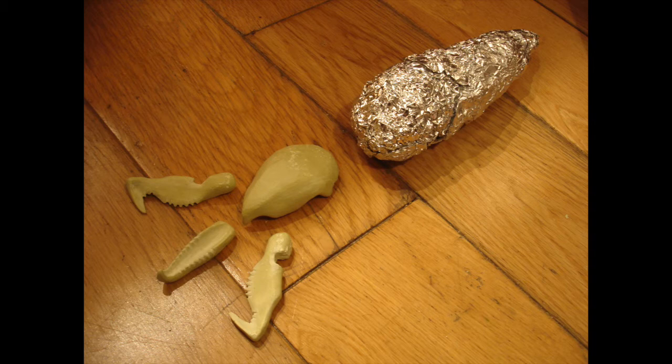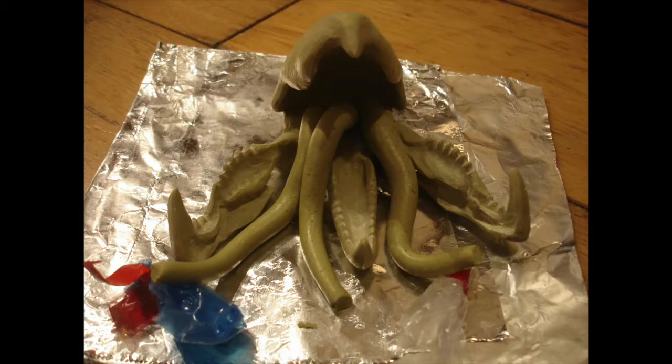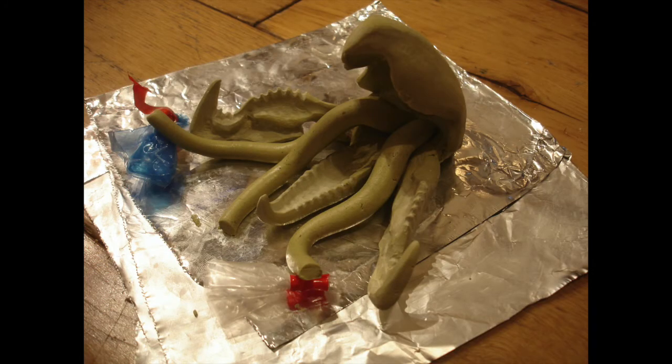Then I just scrunched a whole load of aluminium foil to give me the rough body shape, and you press this quite firmly so it makes quite a solid shape. Then back to Milliput to make the tongues — or you could call them tentacles or snakes. They're quite snake-like.